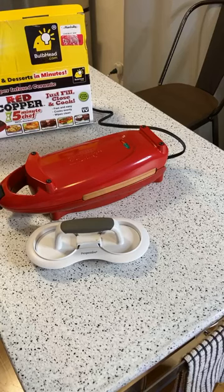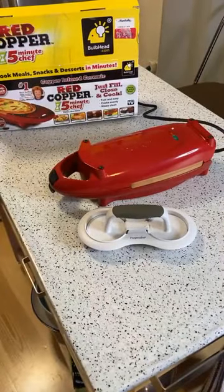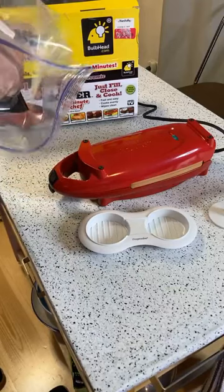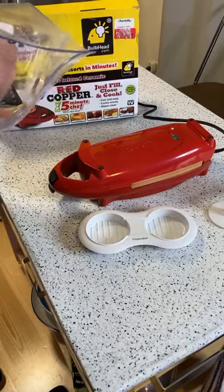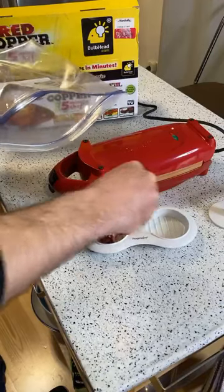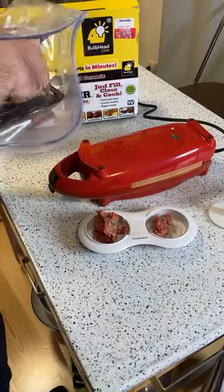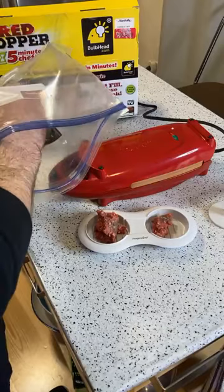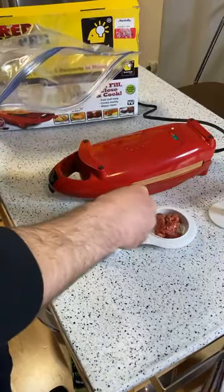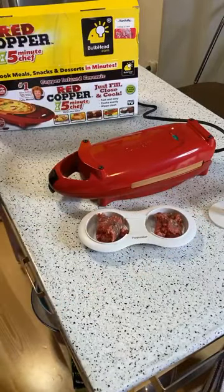These are back-to-back reviews, so I don't know how many viewers will be on here, but I'm going to make some sliders. We have some nice grass-fed beef right here - at least I think it's nice. I'm just going to load up these little compartments, try to do it equally, and wash my hands.